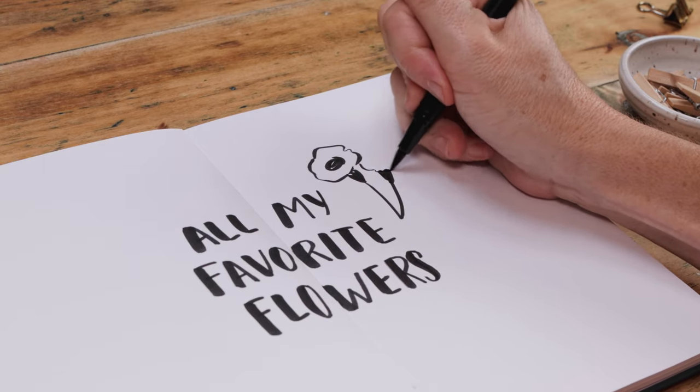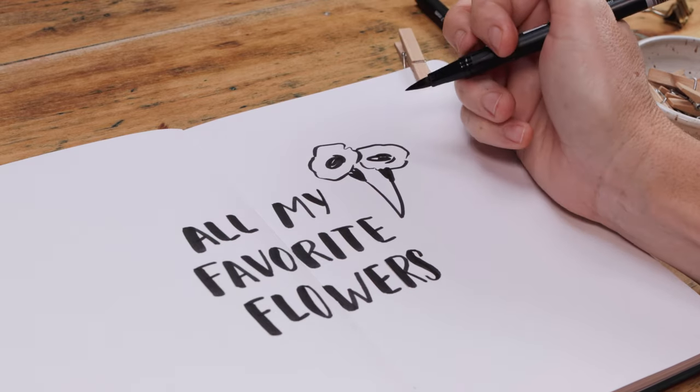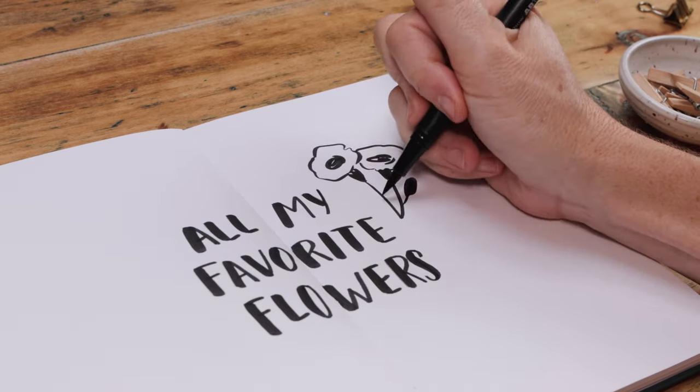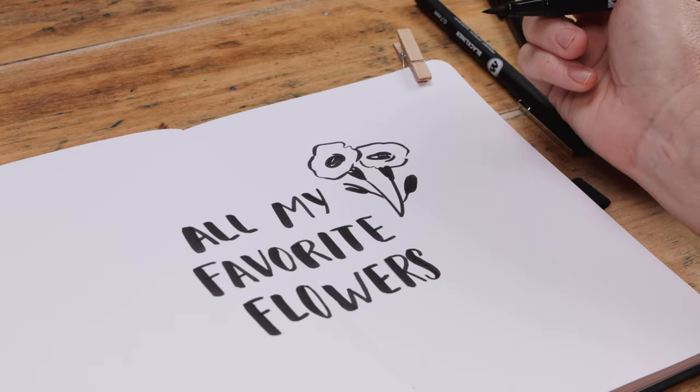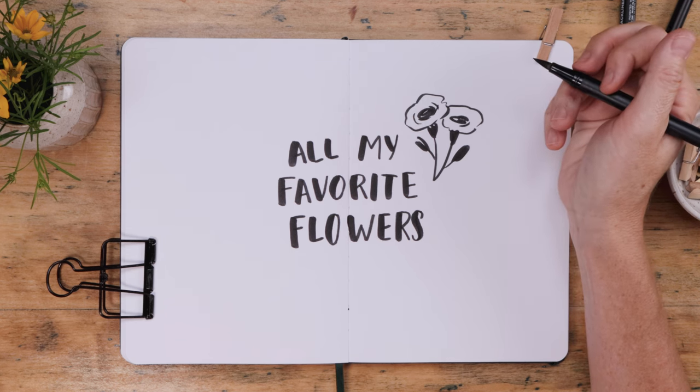The first one couldn't be easier. Begin with an oval and then make a messy shape around that oval. Put a dark V right below, add some stems, branches, leaves — you get it. You can do a cluster of two and they look so good together.